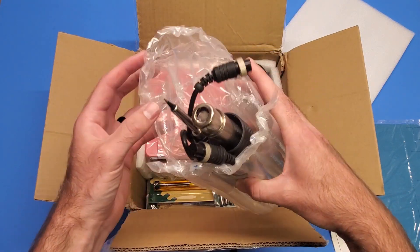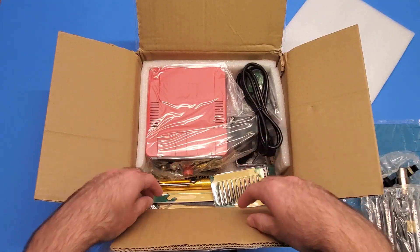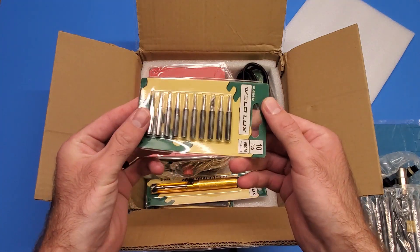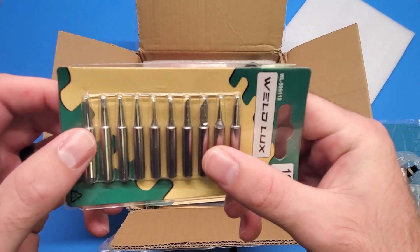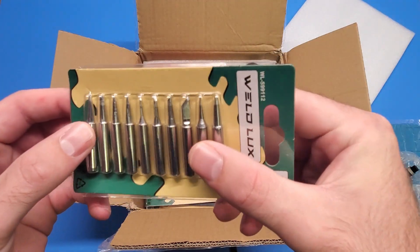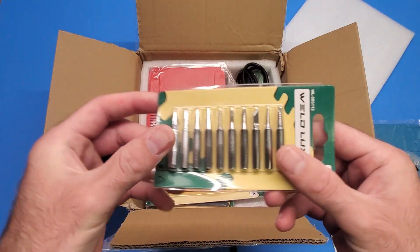It comes in nice packaging too, which is always nice - you know that stuff isn't broken or anything. It looks like they give you tips with it, which is pretty nice. We've got a knife edge tip and the regular tip - pretty cool.